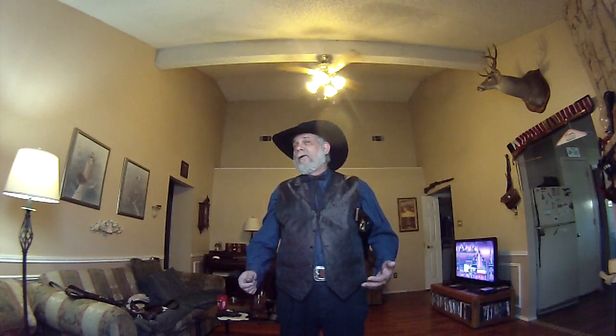Howdy folks, it's me again. I'm still in my outfit. I'm trying to do a decent video. I'm experimenting with the lighting a little bit, but I wanted to show more of the leather work I've been doing with some gun belts and some holsters.